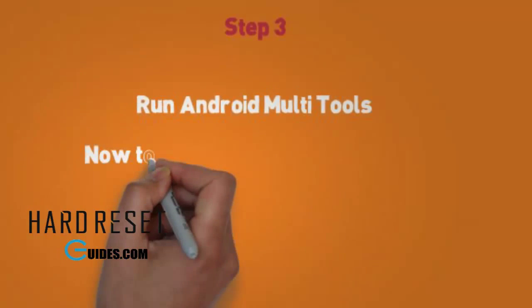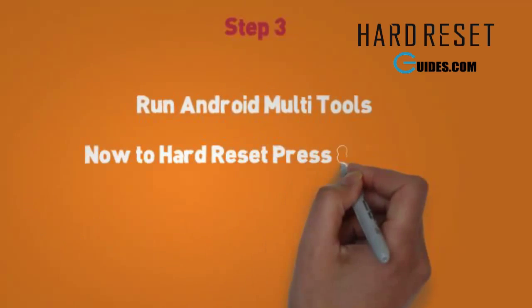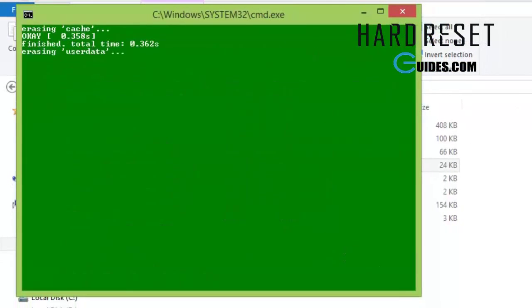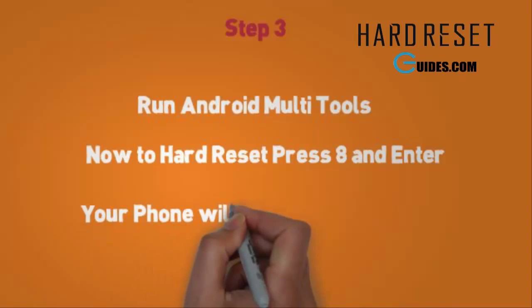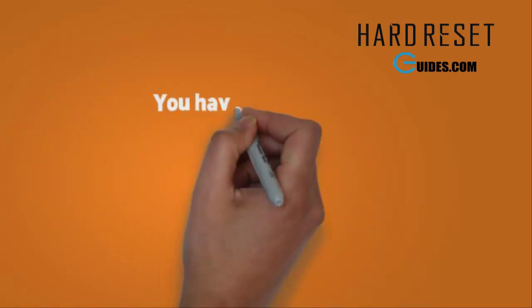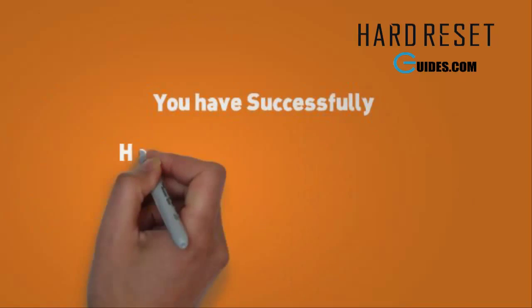Now to hard reset and wipe your data, simply press A and the enter key. After restart you will have a complete new phone, just like you had it the first time. And your pattern lock is also removed.